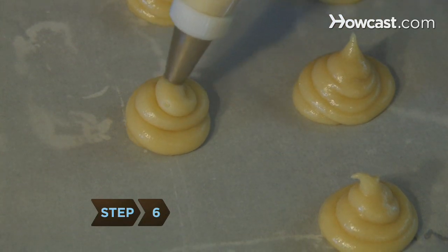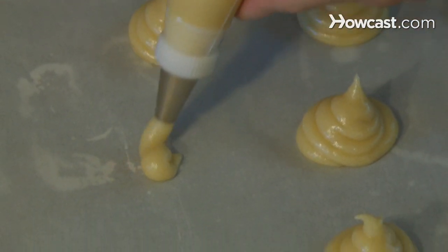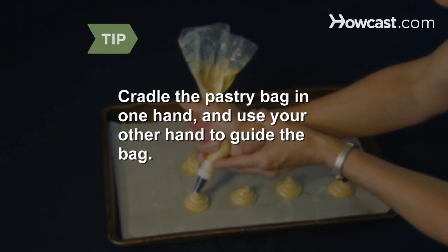Step 6: Pipe the dough onto the parchment paper in golf ball-sized mounds, 2 inches apart, with a squiggle on top, like a large chocolate kiss. Cradle the body of the filled pastry bag in one hand, and use your other hand to guide the bag and squeeze the dough out.